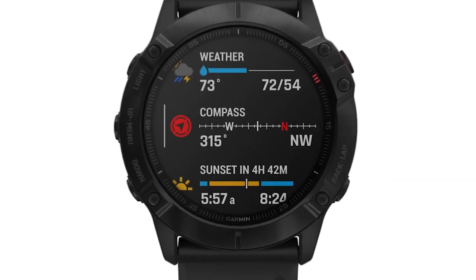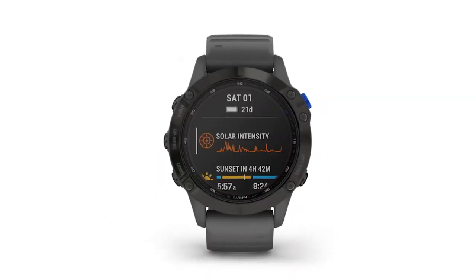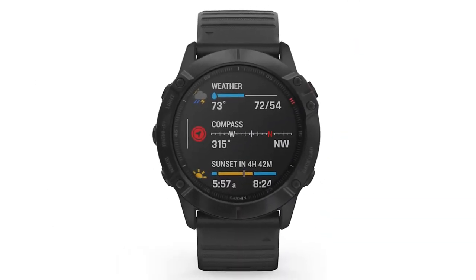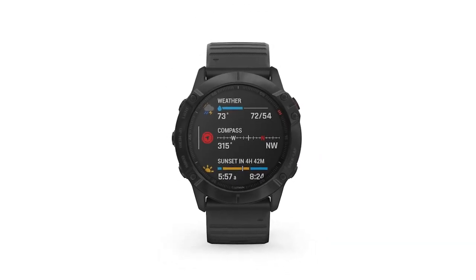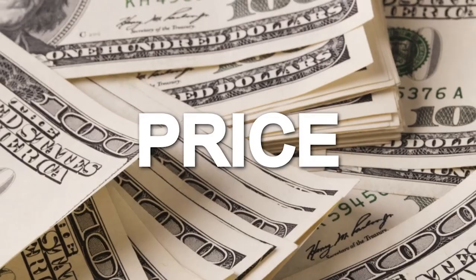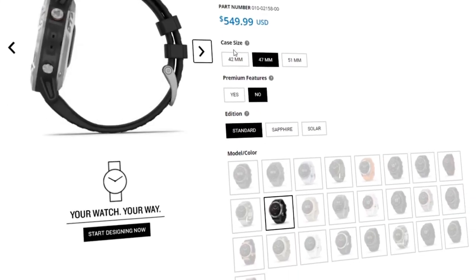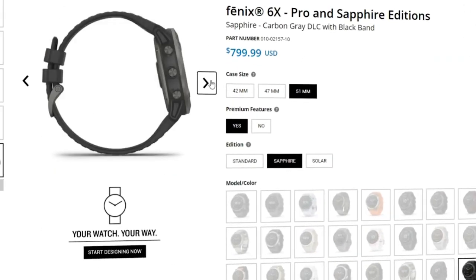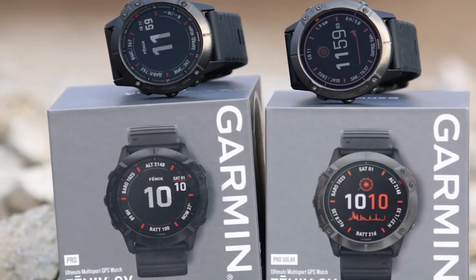The Fenix 6X Pro has a larger screen of 1.4 inches compared to the 6 Pro's 1.3 inches, and also has a larger resolution of 280x280 pixels compared to 260x260 pixels for the Fenix 6 Pro. The Fenix 6 Pro and Sapphire editions go for around $549.99, while the Fenix 6X Pro goes for $749.99. The 6X Pro is definitely pricier, but it comes with an array of features not found in the 6 Pro.